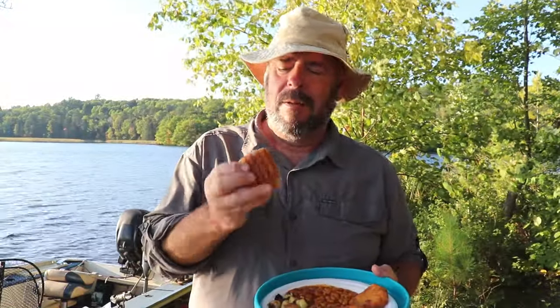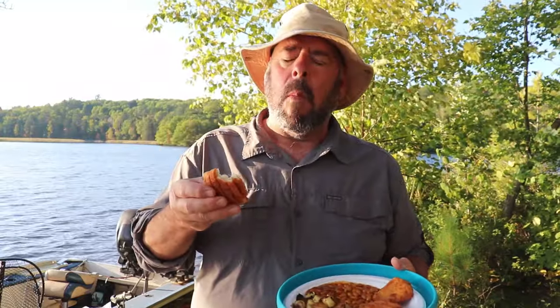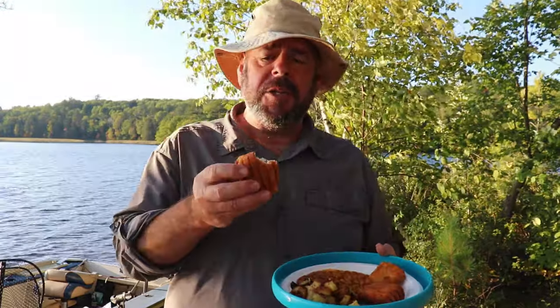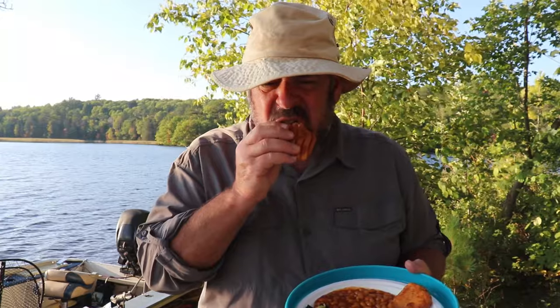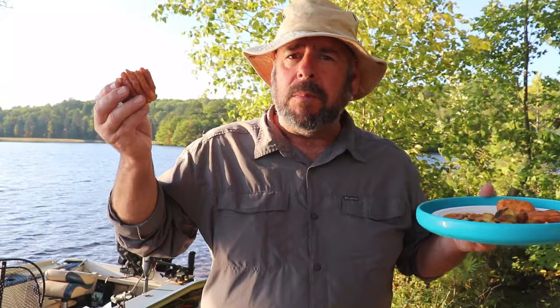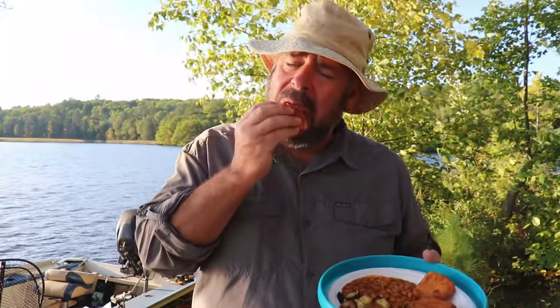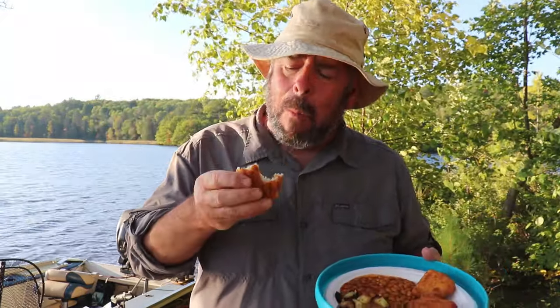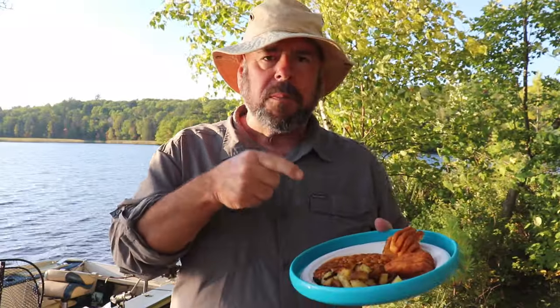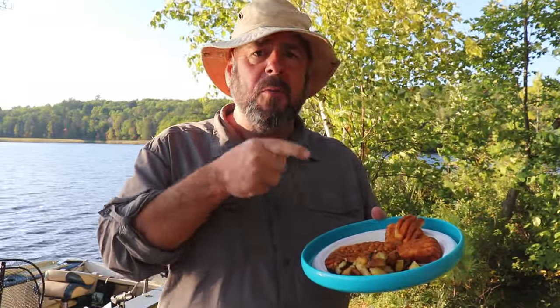So is this pike fillet boneless? I'll let you know... Oh, that's good. That's delicious. Bone free, my friends — bone free. Definitely worth a try.